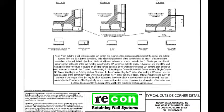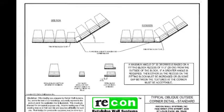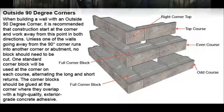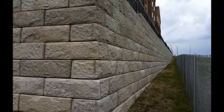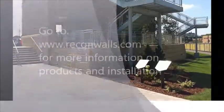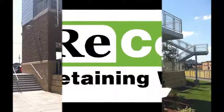Recon has many tools to assist with the installation of an outside corner, including typical drawing details and design and construction manuals. For more information on Recon, our products and installation practices, go to www.reconwalls.com.